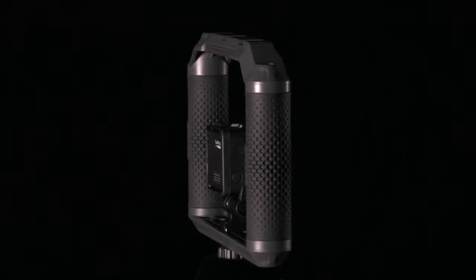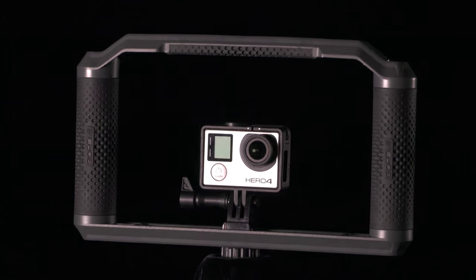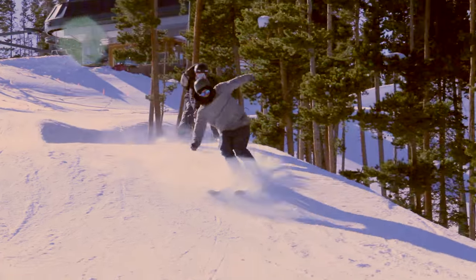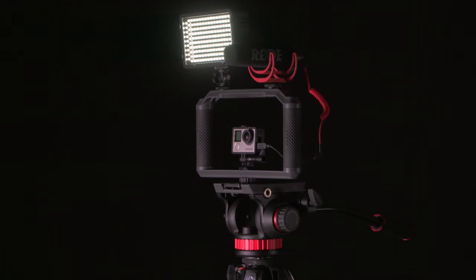Triad Grip is a multi-configuration tray that offers protection, stability, and many mounting options for your GoPro camera. From professional video production to capturing footage beneath the surface, Triad Grip is a versatile mount that can be used in many different applications.